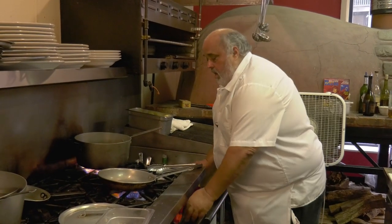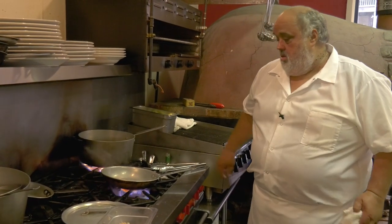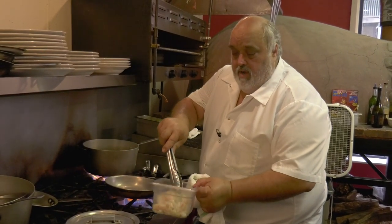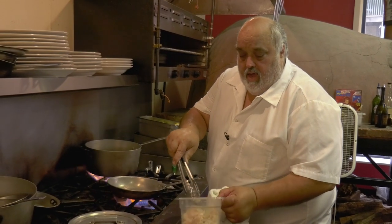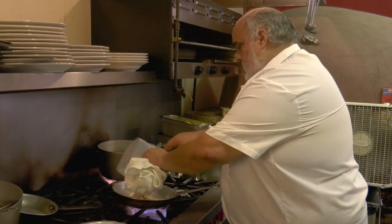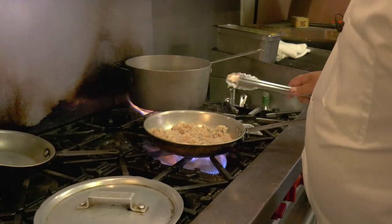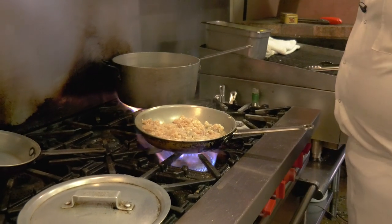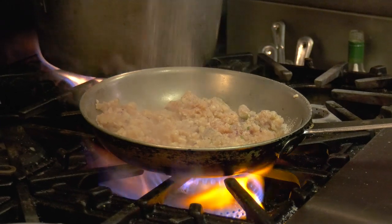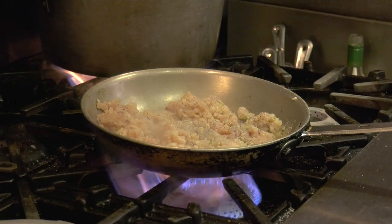So some olive oil — I already got the skillet hot. Some butter. I've got a little bit of red onion, a little bit of white onion, and a little bit of bell pepper. A little bit of salt and pepper, and of course a good amount of garlic — I love garlic.